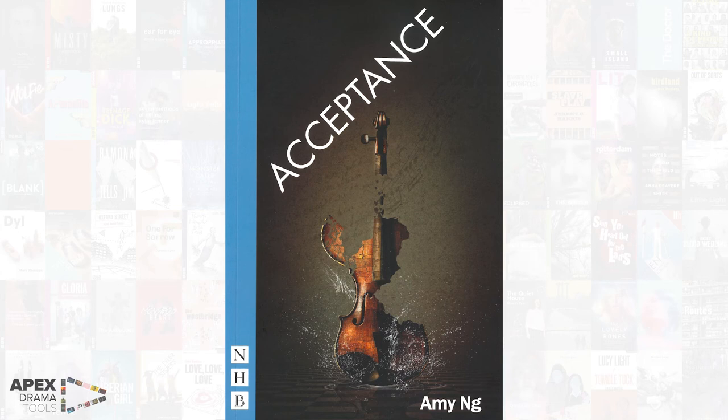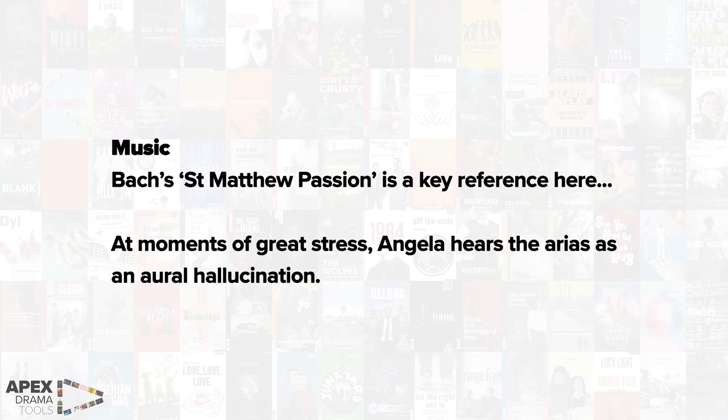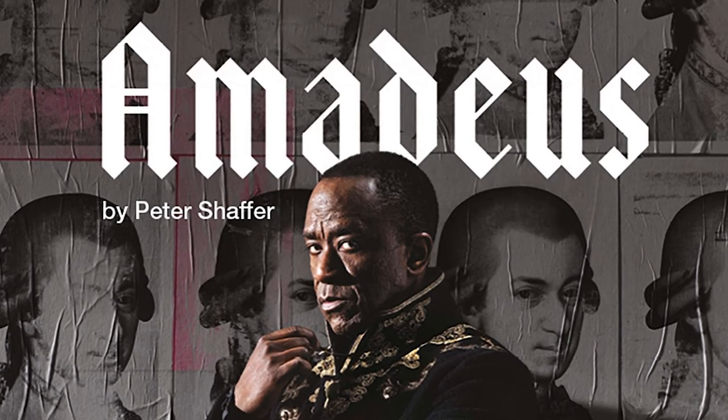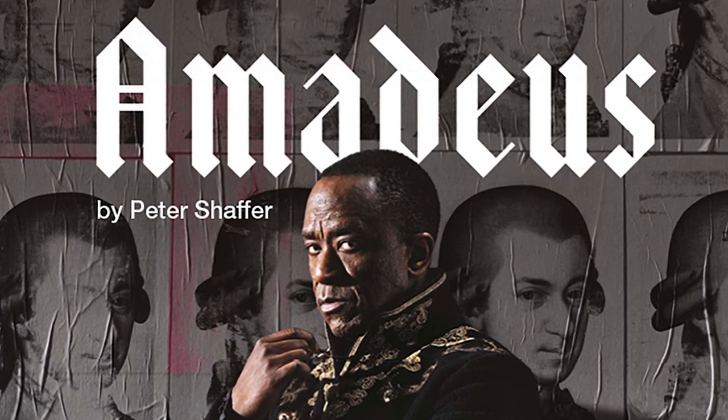Some further inspiration to look at includes a play called Acceptance by Amy Eng, in which the lead character Angela hears music in her head. This is the stage direction at the front of the play: 'Music. Bach's St Matthew Passion is a key reference here. At moments of great stress, Angela hears the arias as an aural hallucination.' Finally, the play Amadeus by Peter Schaeffer is about an intense rivalry between Mozart and Salieri, two classical composers. The play talks a lot about how music feels and how it can haunt and intimidate you. Can a character in your piece have an antagonistic relationship with the piece of music? Can they feel oppressed by it? And there we go — seven ideas to focus on and develop when devising from a piece of instrumental music.